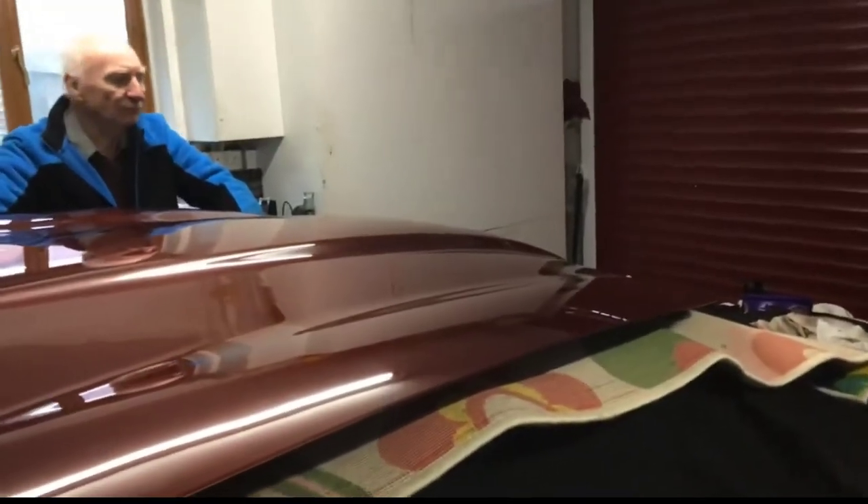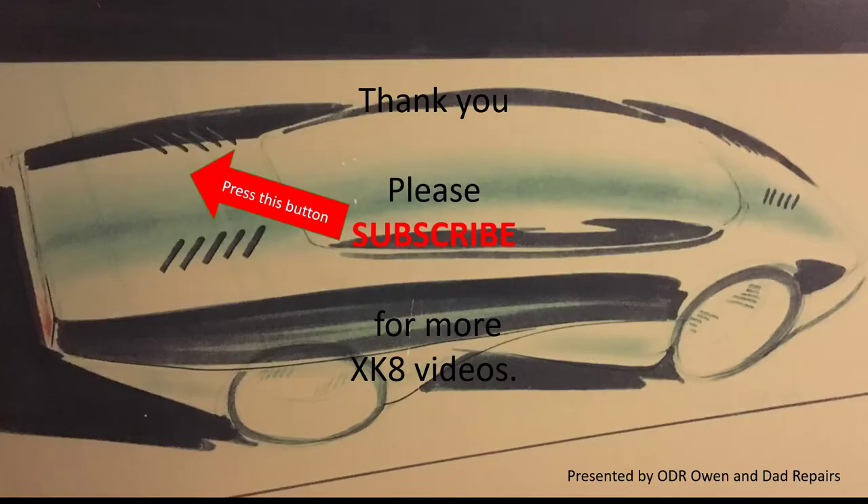Bye guys. Removing the bonnet is as easy as that. Thank you for watching. Please subscribe if you'd like to see more XK videos.